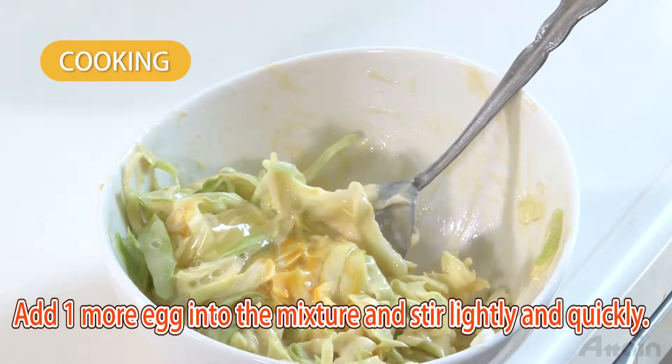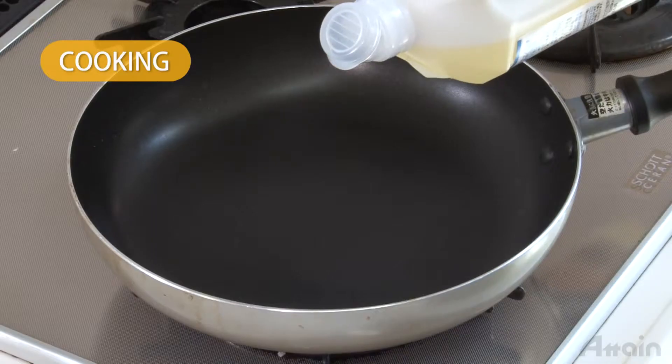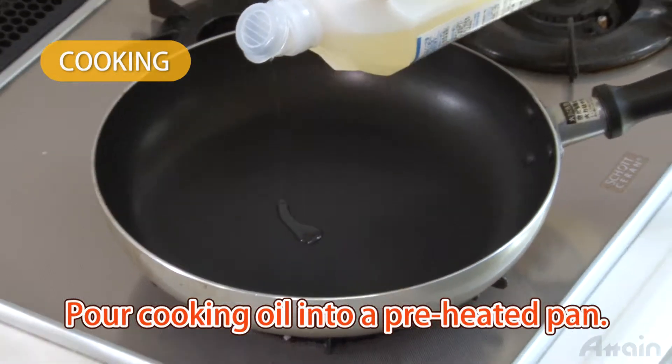The process may be a bother, but mix only the exact amount for one okonomiyaki serving at a time, just before cooking. Pour cooking oil into a preheated pan.